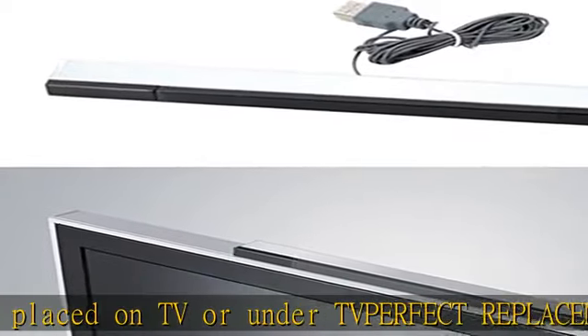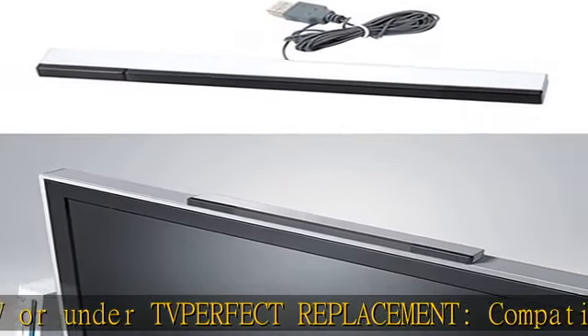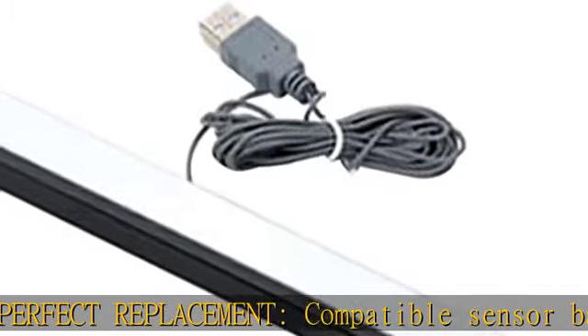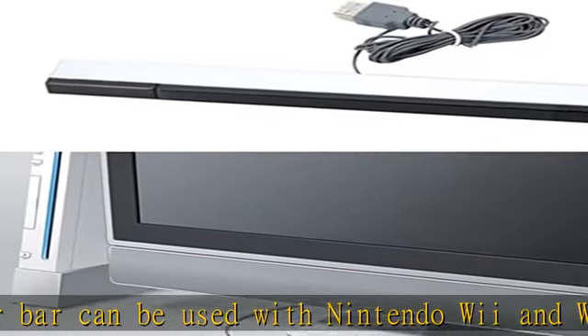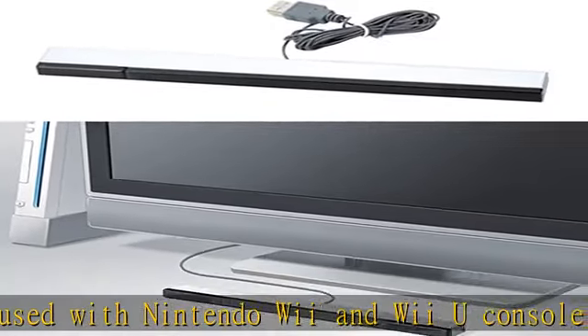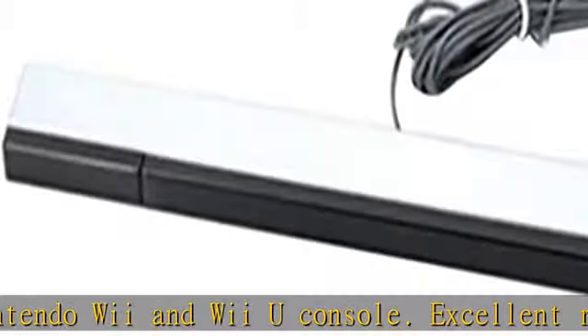Excellent replacement for lost or damaged original sensor bar. Easy to use, plug and play. When you use the USB connector to connect to Wii or Wii U console or PC, you can adjust the sensitivity of the Wii system. The Wii Sensor Bar has an 8-foot cable length for easy access to your TV.